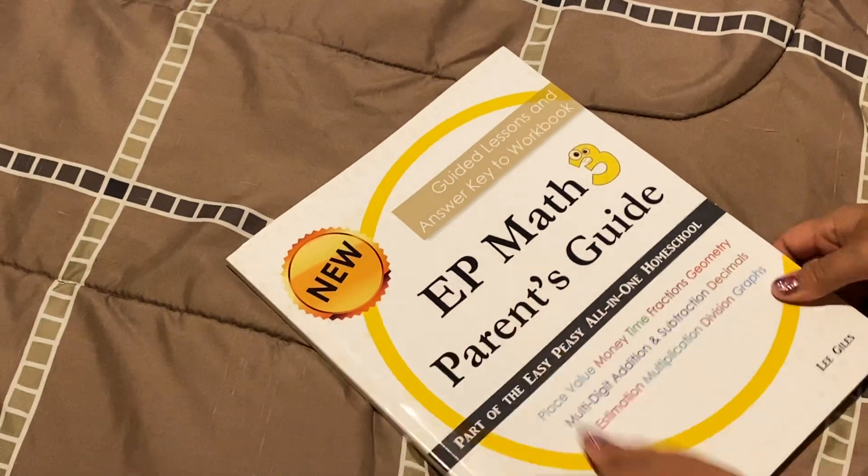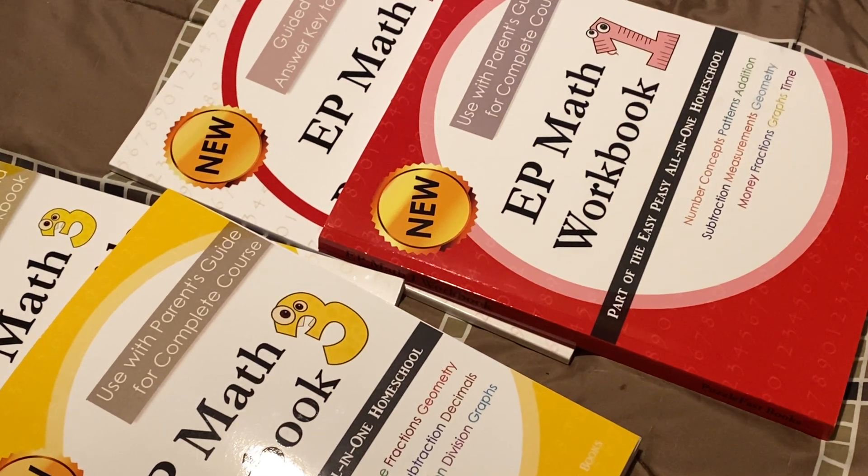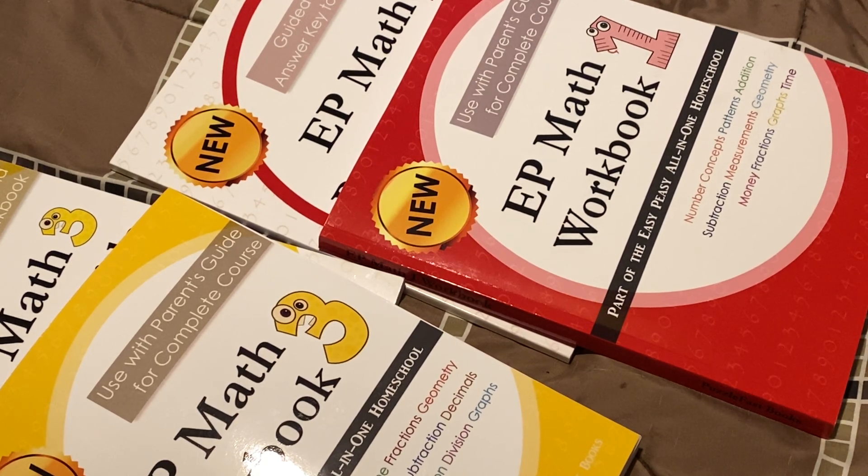So that's my review and flip through of the EP Math. I hope you enjoyed it. If you liked this video, please hit that like button and subscribe to my channel. I have more videos like this that I'd like to upload — I'm planning to upload the preschool with Easy Peasy as well. So please be on the lookout for that. God bless you.